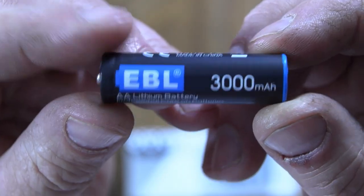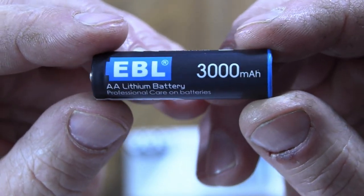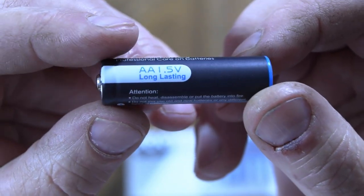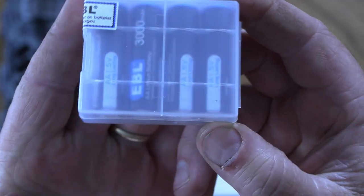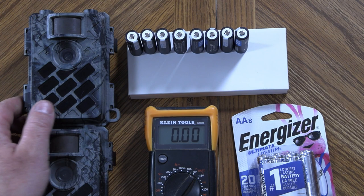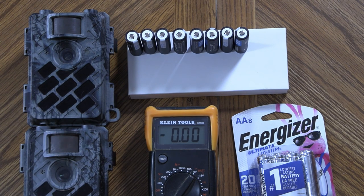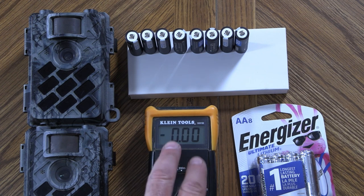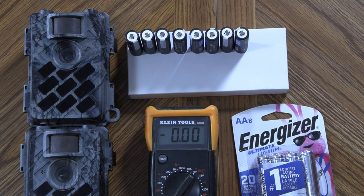We'll compare the EBL cost per minute to operate versus the Energizer batteries — I'm anxious to find out the results. The EBL lithium is advertised as a 3000 milliamp-hour battery, rated at 1.5 volts and long lasting. When you order the batteries they come in a plastic case, four batteries per case. For my test I'm using two identical make and model trail cameras — eight EBL and eight Energizer Ultimate Lithium batteries. First, I'm going to take a volt reading on both when they're brand new right out of the pack.